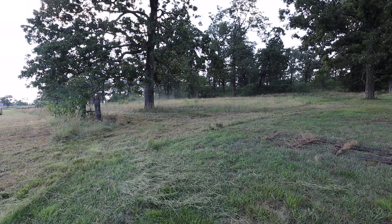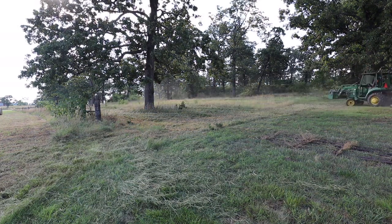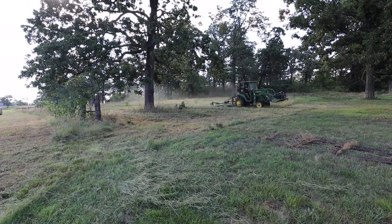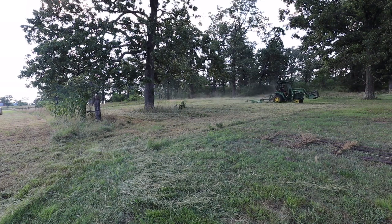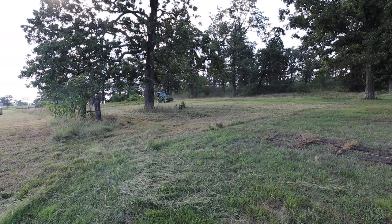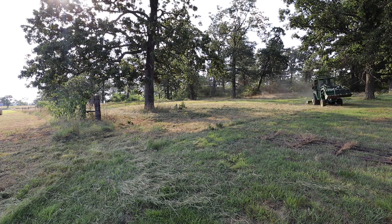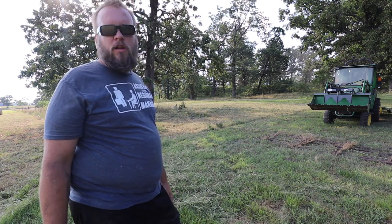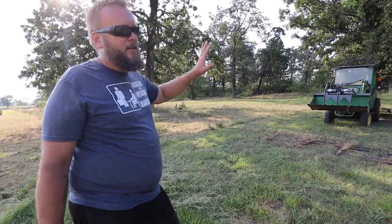Where you see me turning here is the end of our property line in this direction. And this square over here has been impossible to mow since we bought it. There were a couple of really big rock piles, a slab of concrete, multiple tree stumps, and one tree that was about ready to come down. I've cleared all those trees, stumps, rock piles, and got it where I can at least brush cut this. But it's still not quite where it needs to be because I kind of took a beating working this area. This has never really been passable and there's a lot of work left to do.